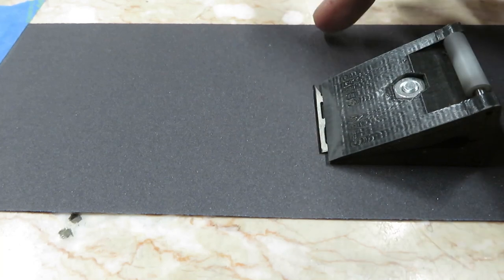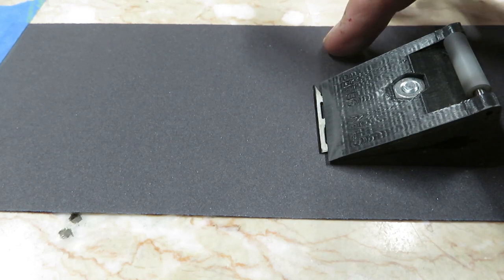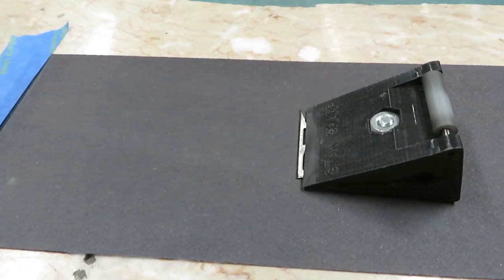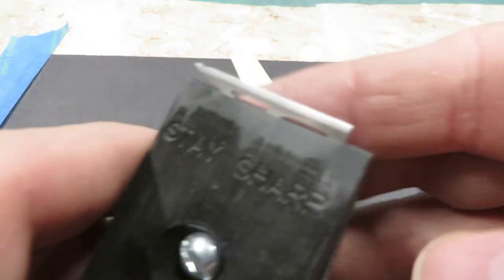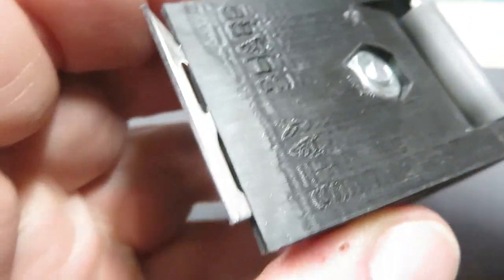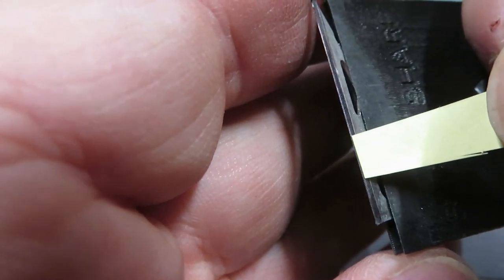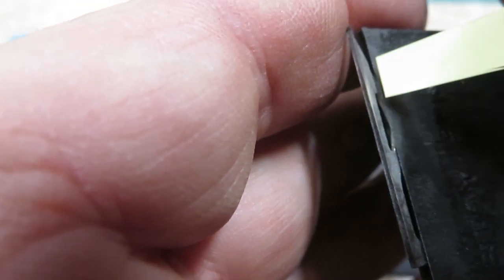This head was pretty dull so I'm going to start with 400, then go 800, 1200, and 2500, and then do buff and compound on cereal box cardboard, and then we'll see what sort of edge we produce. So this is the 240 grit burr — I've only sharpened a very short time on one side, but I like to talk about the burr. I don't care what head you're sharpening — the expensive one-piece or a replaceable blade like this — you need to get a burr. That clicking is me hooking on the burr.